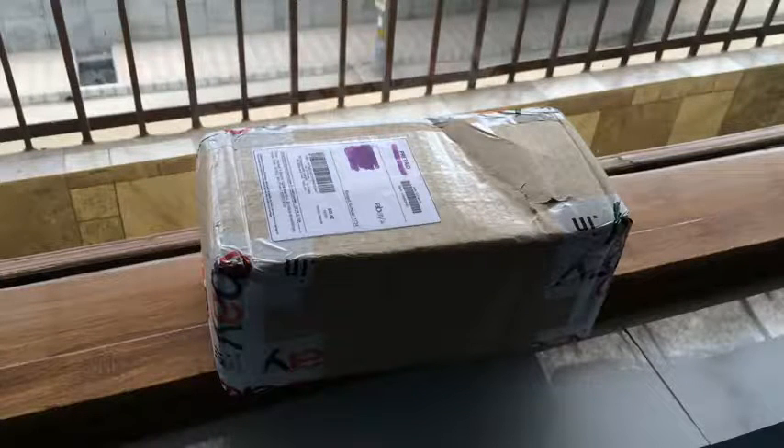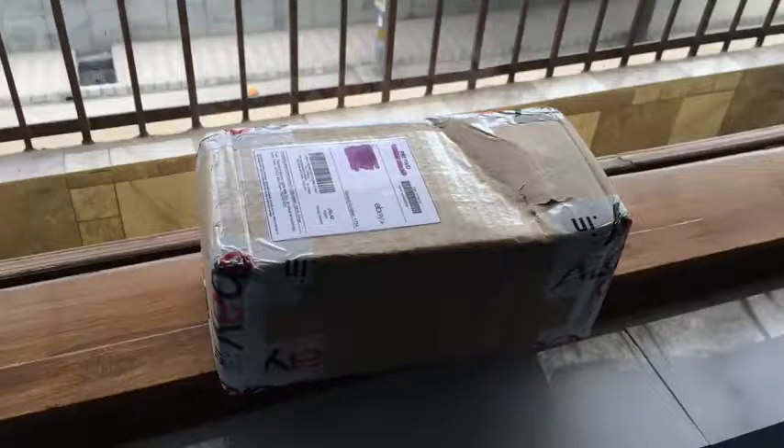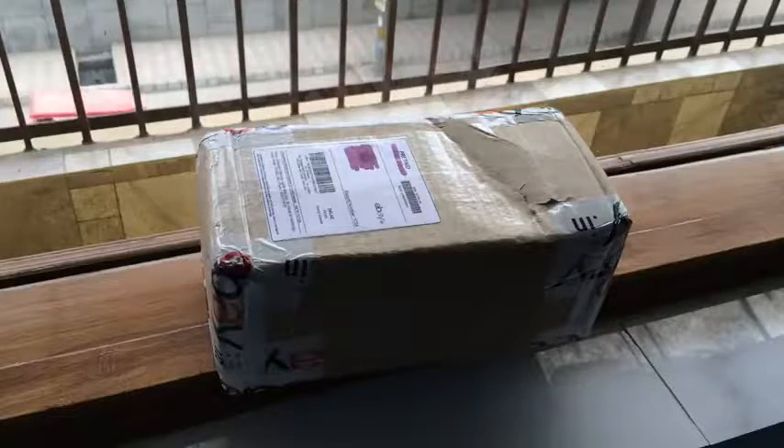Hello everyone and welcome to another unboxing of a diecast model. Here we have a very special car that has been featured in lots of movies, including one of my favorites. Let's go with the unboxing.